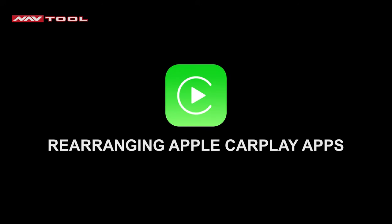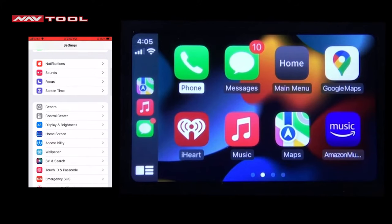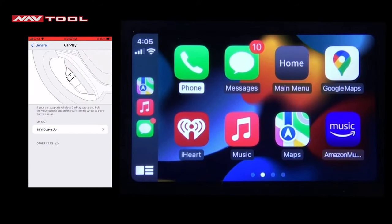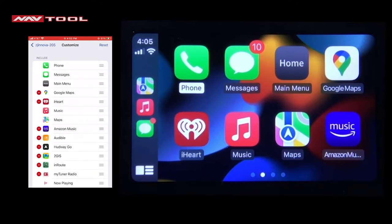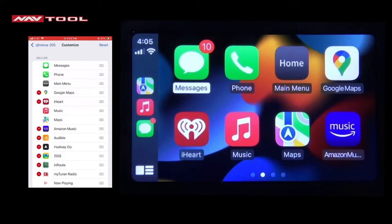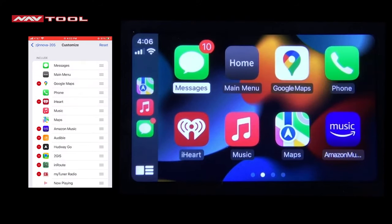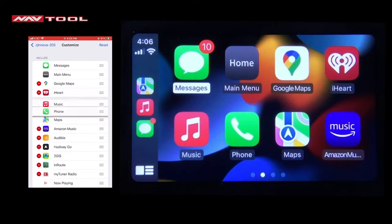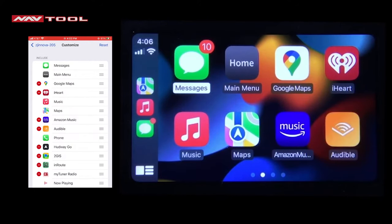How to rearrange your Apple CarPlay apps: go to Settings and click General, click CarPlay, click your car, and click Customize. Hold the three lines on the right of the app you want to move and drag it to the position you want. You can click the red minus to remove apps. If you want more apps added, scroll to the bottom on your phone and click the green plus.